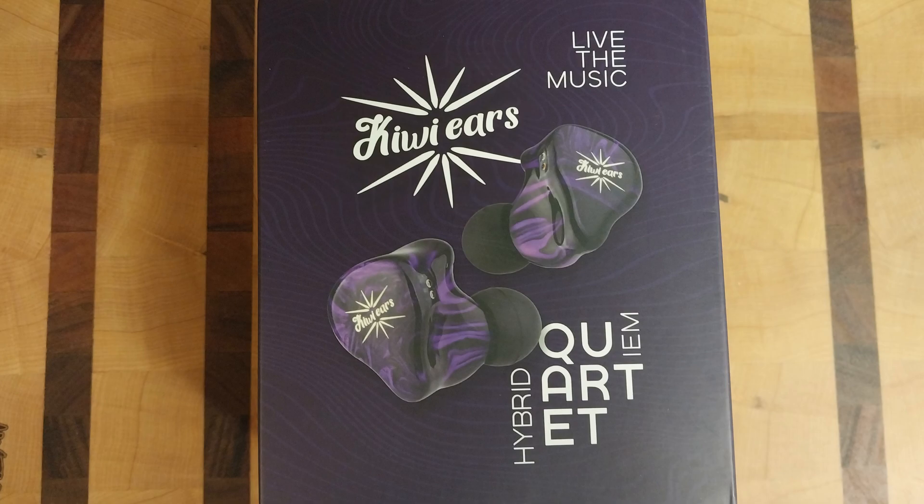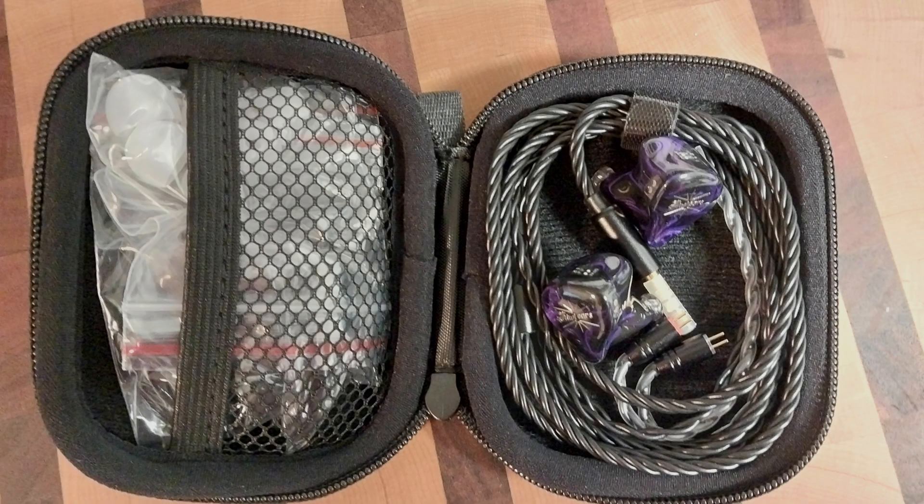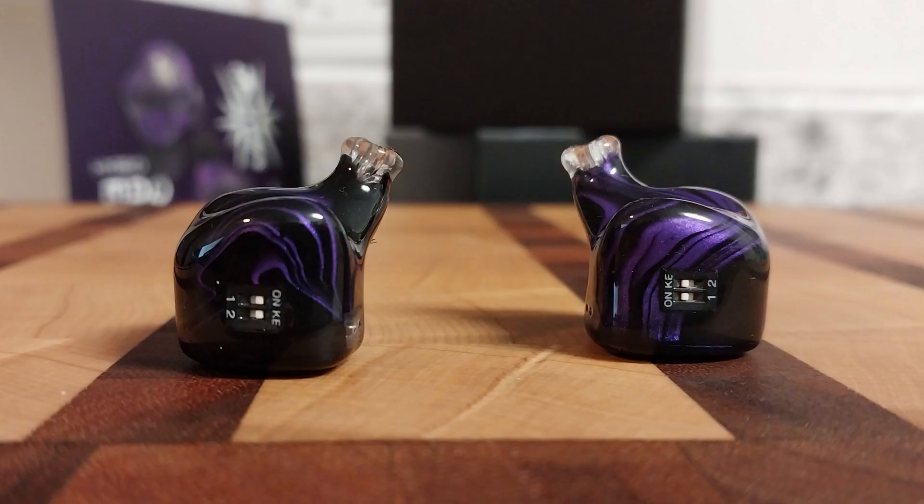These are a hybrid IEM coming in at $109. You get two dynamic drivers and two balanced armatures per side, and they also have two new switches. I ended up using them in the down-up position and kept them there after I found the signature I enjoyed the most.